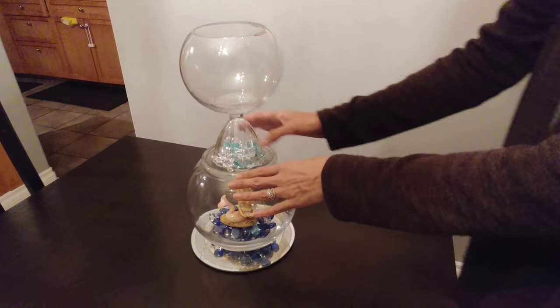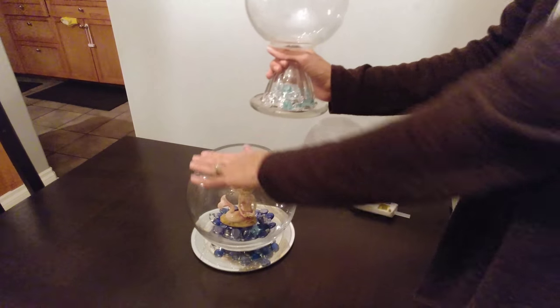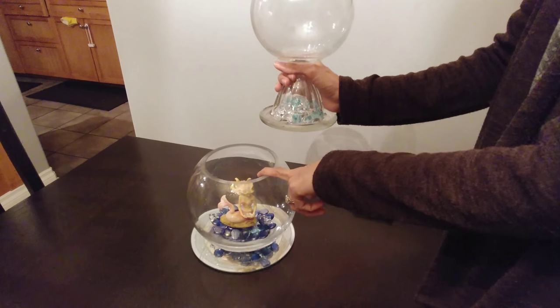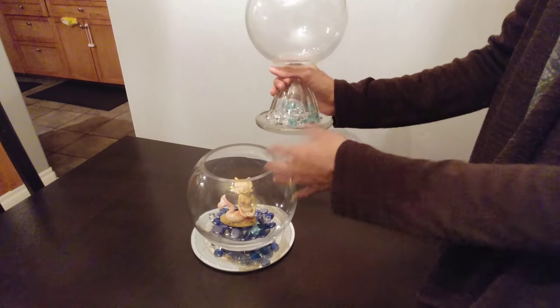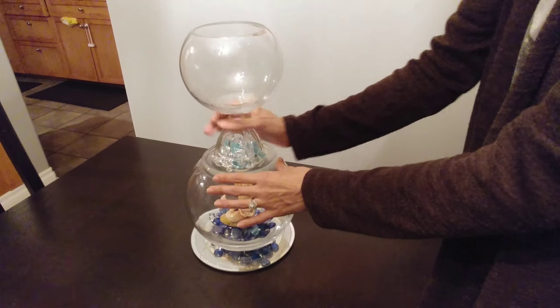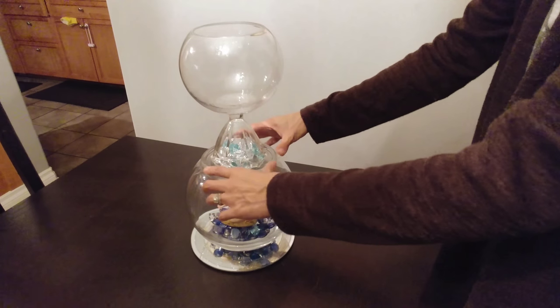You could glue this top piece onto the big bowl, but I'm not going to glue it because I want to be able to get inside the bowl in case I want to put things in or take things out. So I'm just going to place it on top without gluing it.